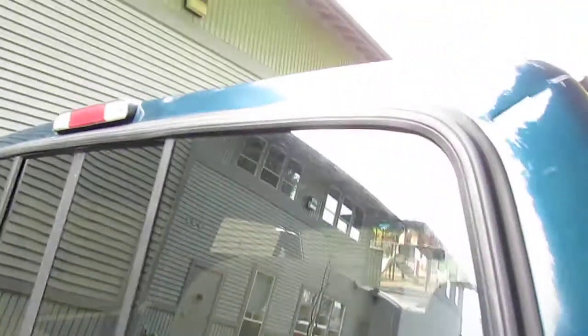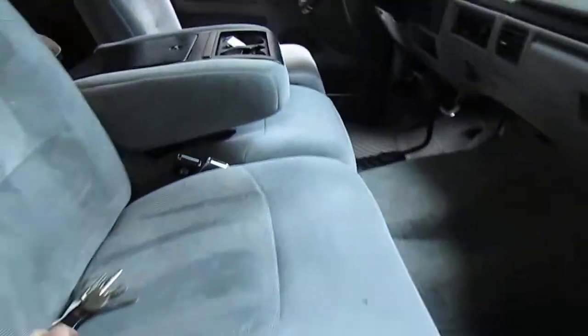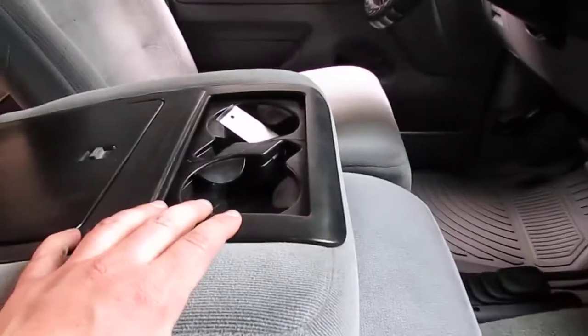It's got a spray-in bed liner and the rear slider. You can see just above by the cab light there is a little dent in the body, but really this is just a gorgeous truck. It's got the light gray interior.